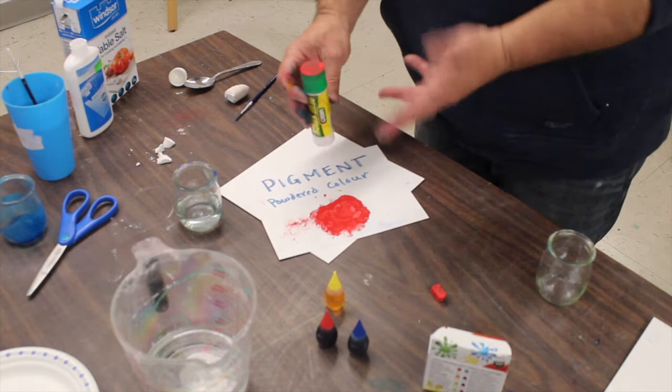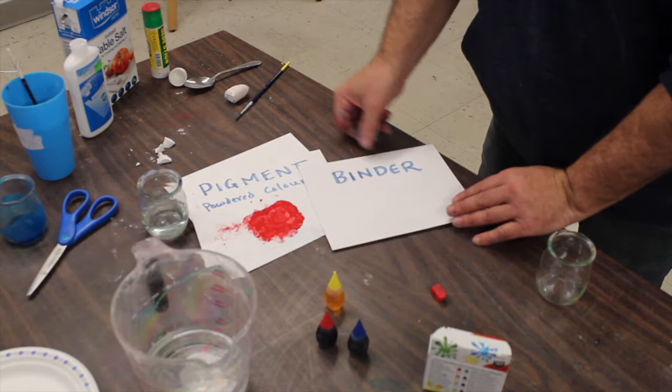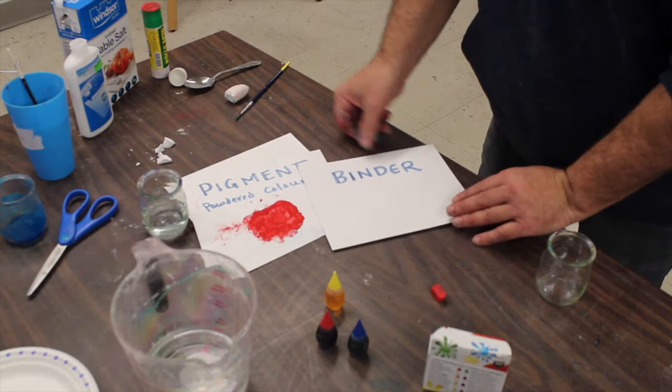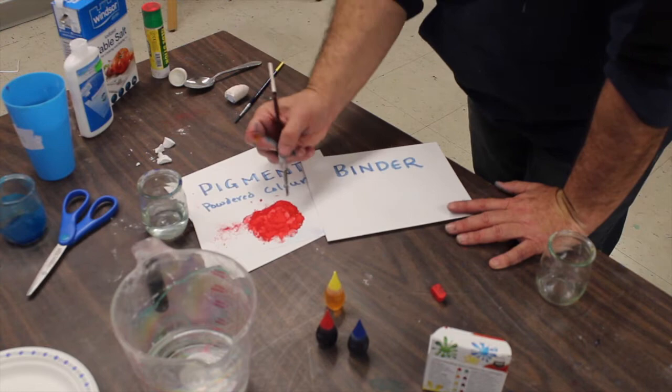Tap that off, and always clean the top of the glue stick with a paper towel when you're done so you can crush other colours without contaminating them. Now, the second part of paint — now that we have a pigment or powder colour — is actually a binder. A binder binds it together, holds it together, and makes the paint go from one place to another. A simple way to do that, as it has been for many, many centuries, is just to add water.